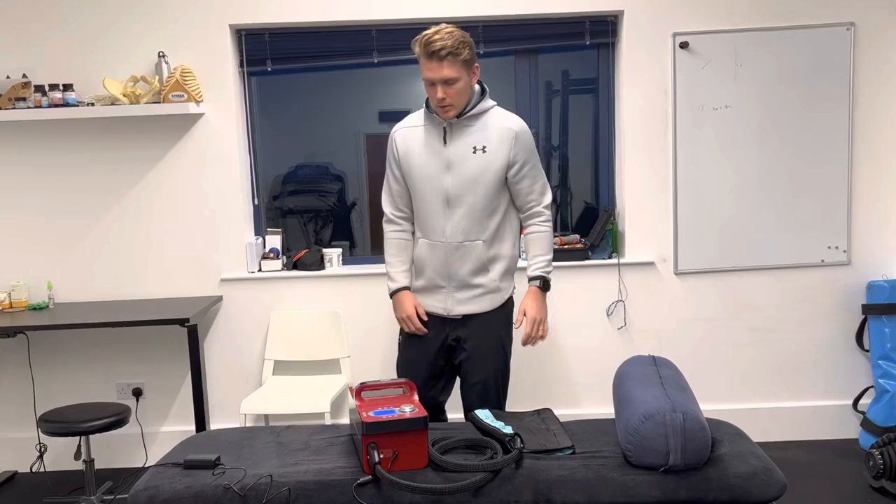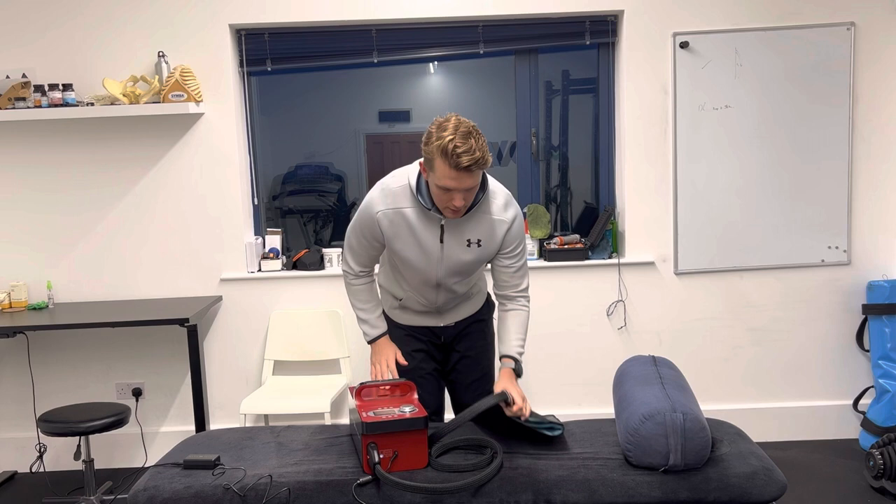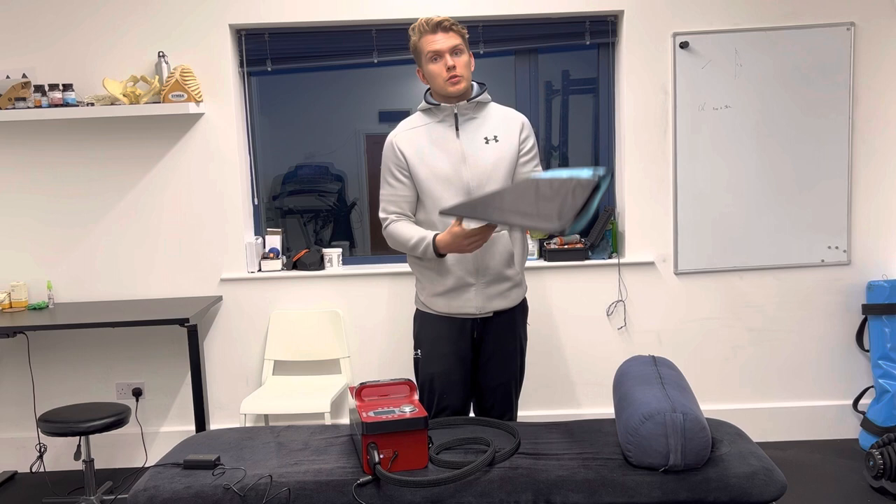One of the most important things is the shutting down of the Game Ready. Obviously, press the off button and have everything turned off. From there, just let this drain slightly, then unclip. You might get a little bit of water out there, but it shouldn't be too much, providing the cycle is finished.